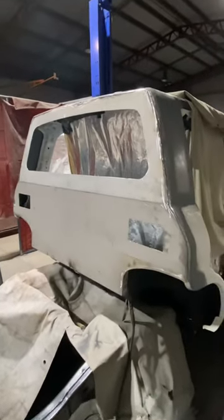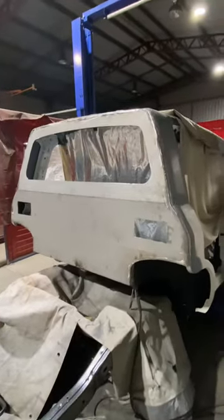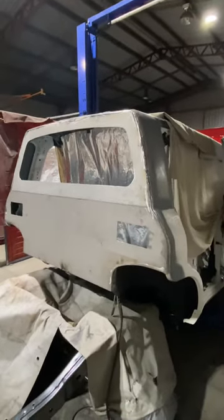Hey everyone, just wanted to bring you in for a little behind-the-scenes sneak peek at the D&W production facility — just take you for a quick run through our conversion process and some of the features that set us apart from the rest.